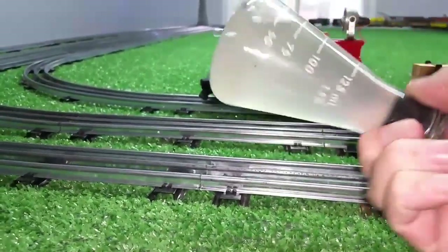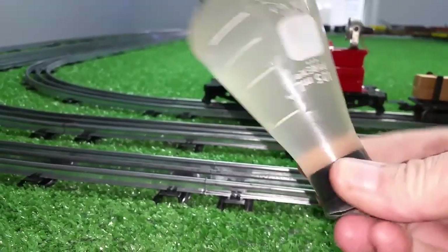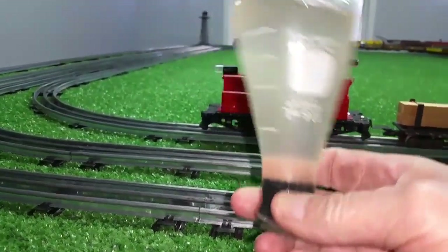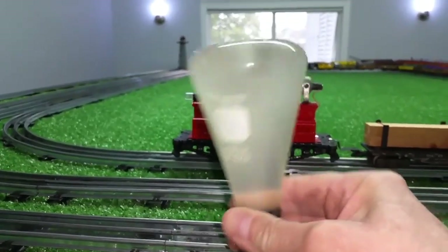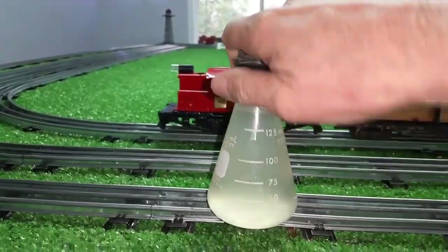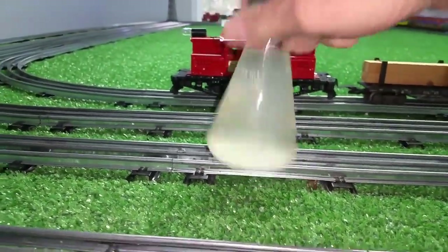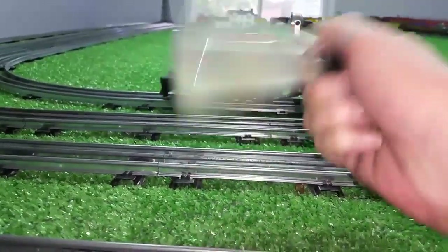Greetings, Benjamin Jay from Ben's Trains with another in the series. What you're looking at is a beaker full of 50% rubbing alcohol. I'm going to show you a really simple and easy way to purify alcohol, regardless of what kind of alcohol it is — isopropyl alcohol. So if you find a bottle of 50% alcohol, all you do is pour it in a beaker or a jar or a glass and add about three tablespoons of salt.